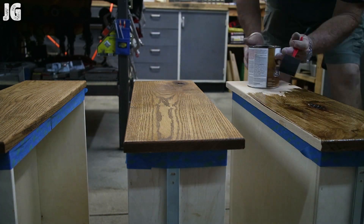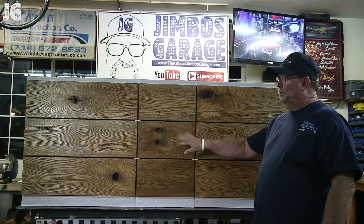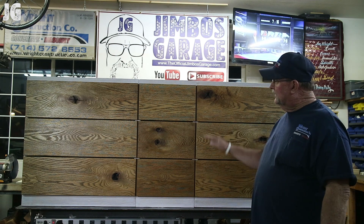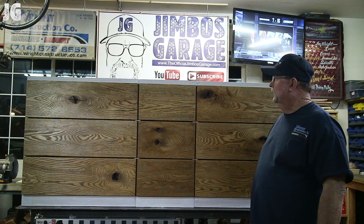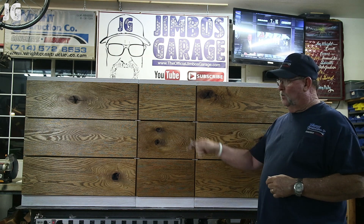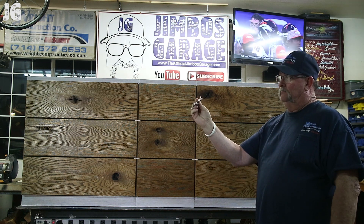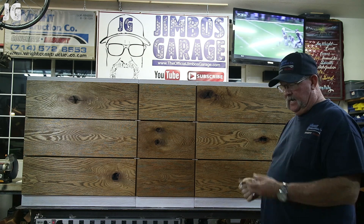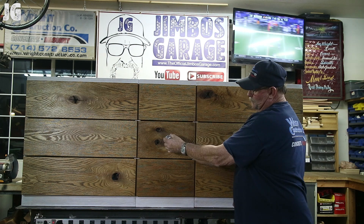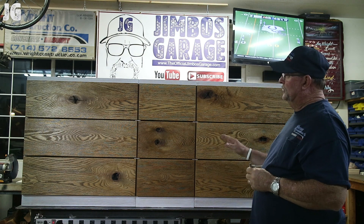We got everything stained, wiped down, and done, and it's looking pretty good. The drawers are all stained, the drawer fronts and cabinet carcasses are stained, and the drawers are in — everything lines up pretty well. My daughter chose to order some hardware: pewter metal branch-style handles for the big drawers and a crystal-style knob for the center drawers in the middle.